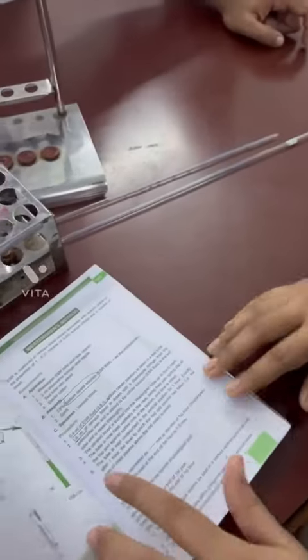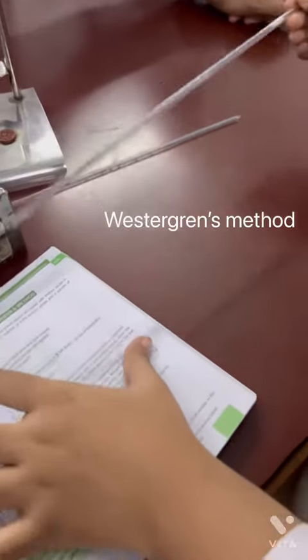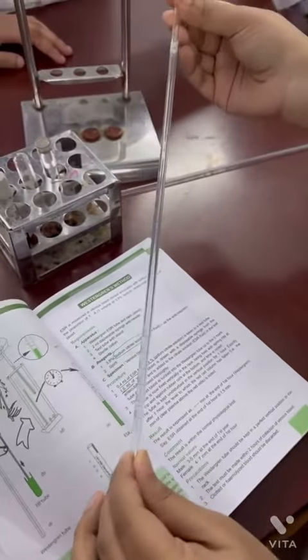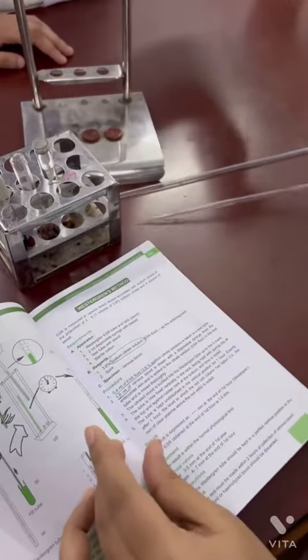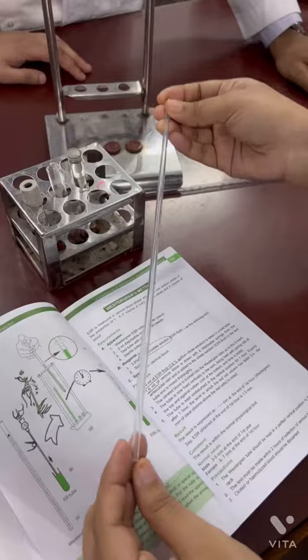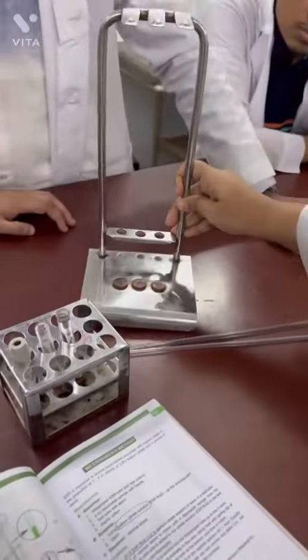This is the determination of ESR, the Westergren method. This is the serological pipette — the Westergren pipette. This is the ESR stem.